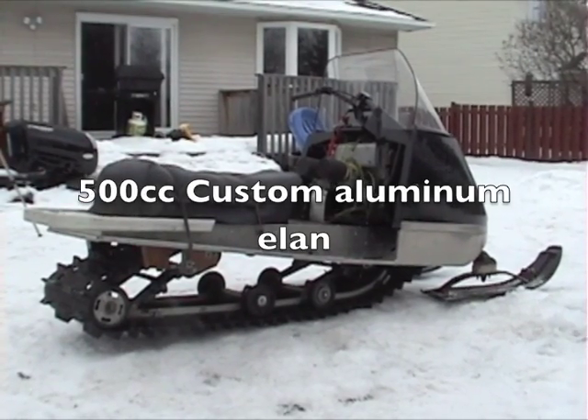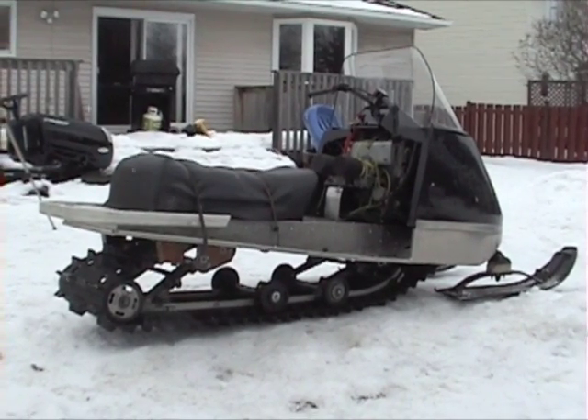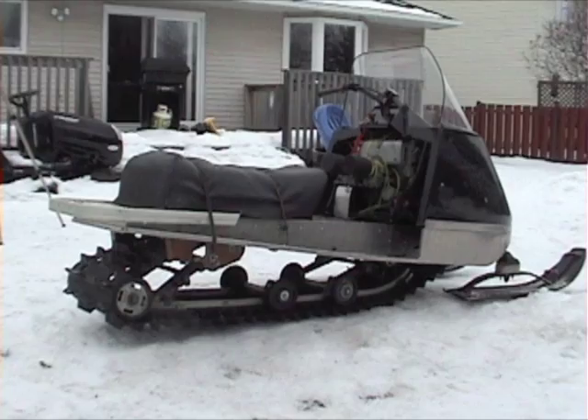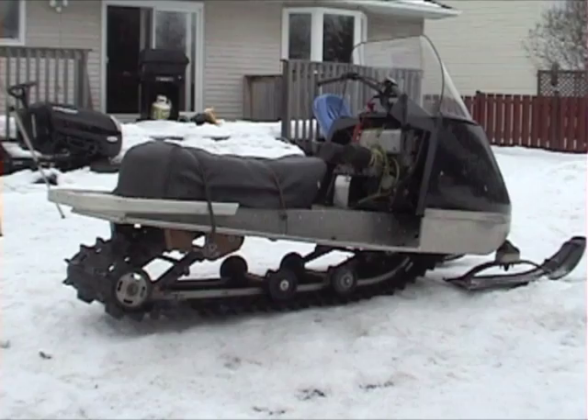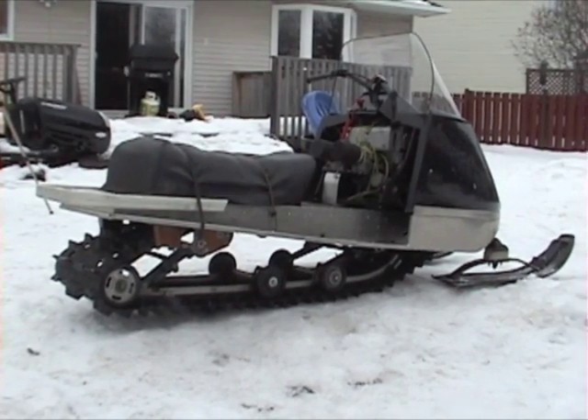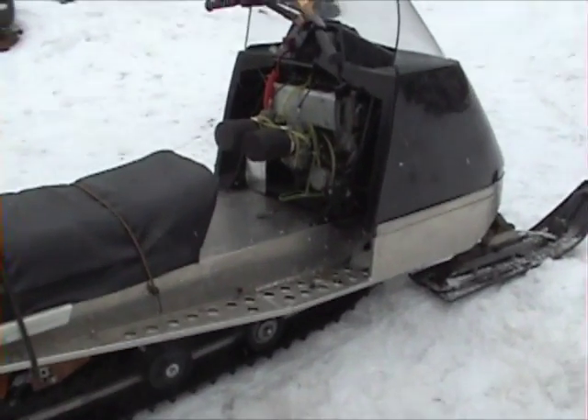This is my 500cc Elan that I just made. It's got a 136 by one and a half inch, or one and a quarter inch paddle track. It's got a Tundra long track suspension in it. It's a custom aluminum chassis — we made the whole thing ourselves.